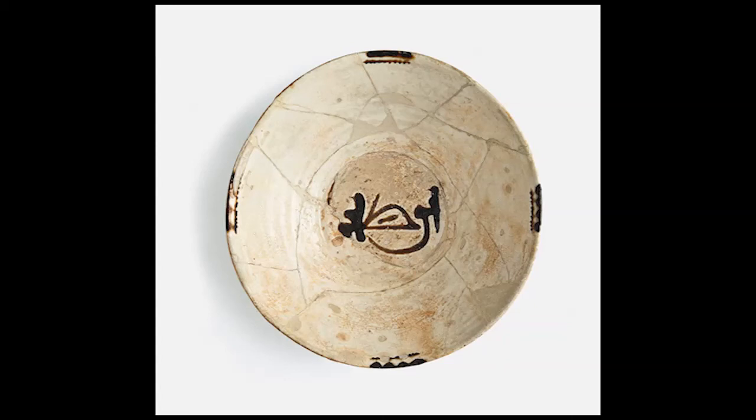Bird figures are common in Islamic art and represent the connection between the divine spiritual world and the earthly world, and are endowed with magic powers. The combination of the written word and the bird figure intensified the blessing and the protection of its user. What is most special is that only when the bowl was emptied of its contents could the user reveal the blessing.